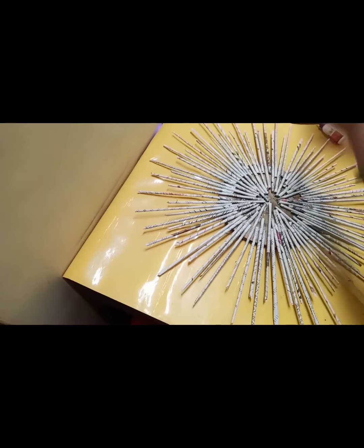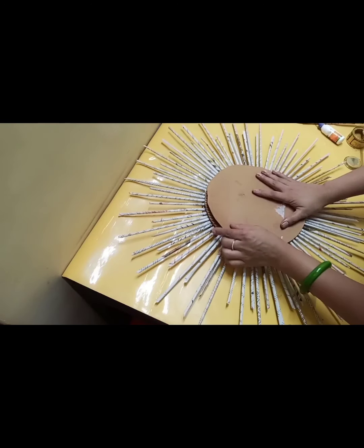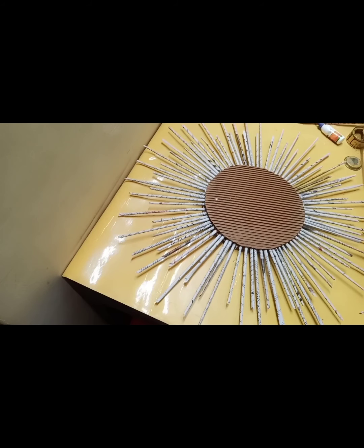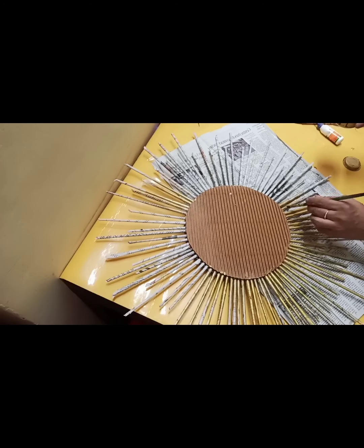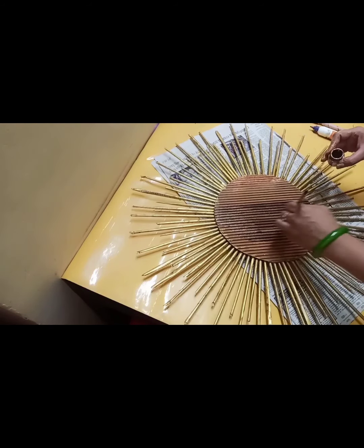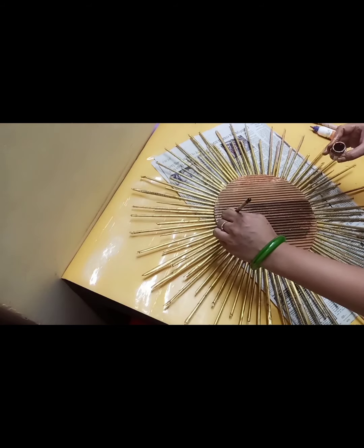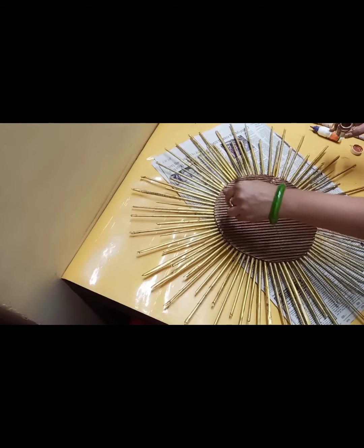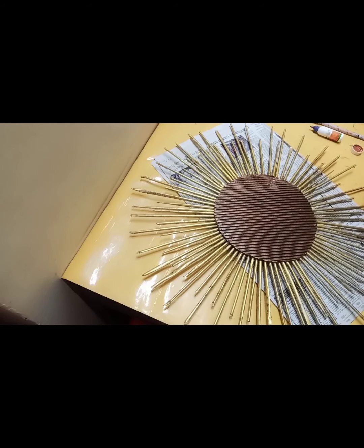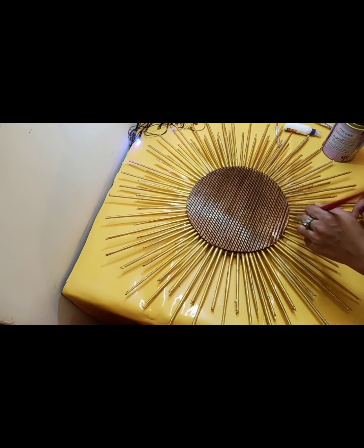We will cover it well. I am going to put the top layer on it. I have to put a mirror on it, which I have ordered. You can decorate it with a mirror. I have colored the rays with golden color and painted the center part with a dark copper color. Last, I will put a varnish coating on it — because these are paper sticks, we have to make them sturdy, strong, and shiny.